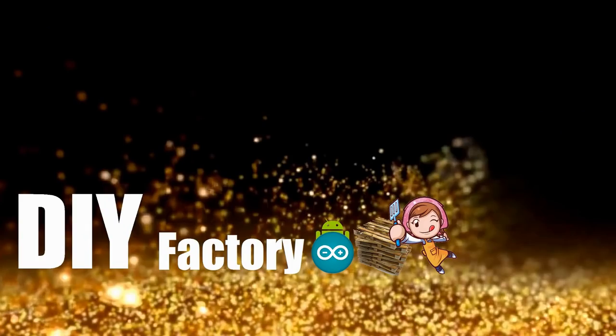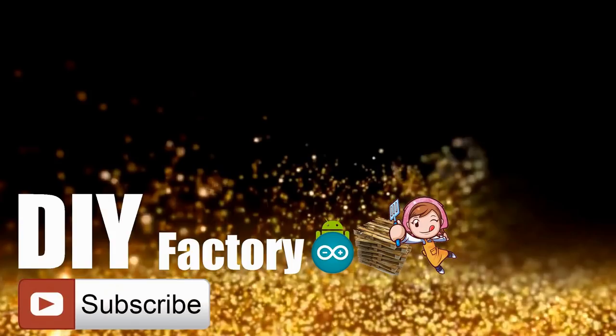Thanks again for watching this video. I hope it helps you. If you want to support me you can subscribe to my channel and watch my other videos. Thanks, see you again in my next video. Bye now.